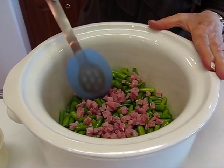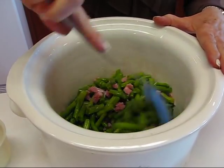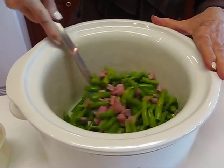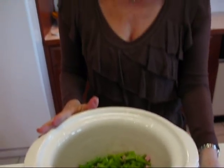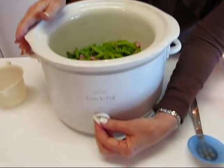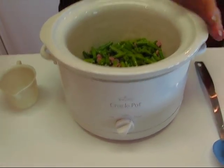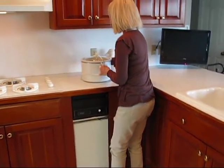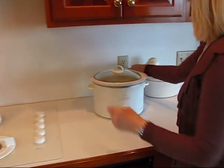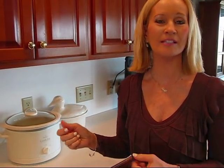Let's take a big spoon and stir this around — break that apart, for some reason it lumps together. You can see the mix; it's a nice bright color. It will change color as it cooks and become the regular look of cooked green beans, which is more of an olive green. All we have to do now is turn it on. If you're going to let it sit for a long time, put it on low, but I'm going to go to high. We'll put the lid on and plug it in over here where it's nice and convenient.